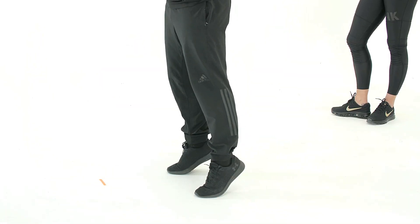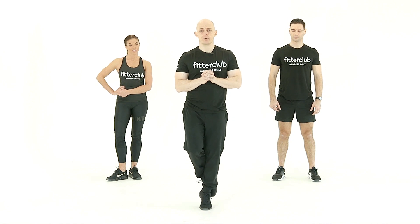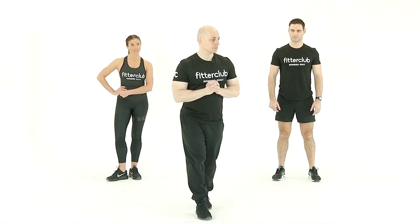Hold, pause, contract the muscle, slowly lower. The progression of this would be single leg, so you can put one foot behind the other and pop yourself up and back down.